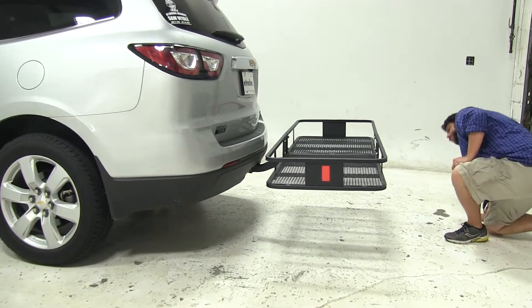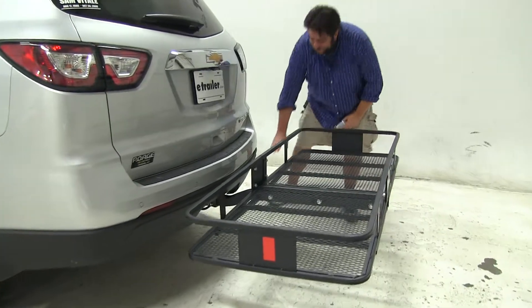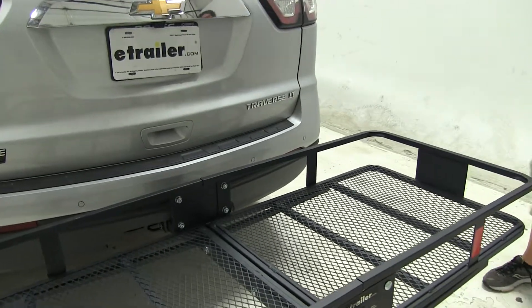On this vehicle, the exhaust is going to be on the passenger side, but it's actually facing down away from the cargo carrier, so you don't have to worry about anything like heat-sensitive materials being placed on your cargo carrier.